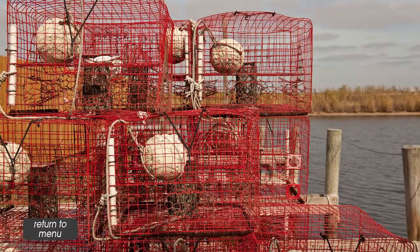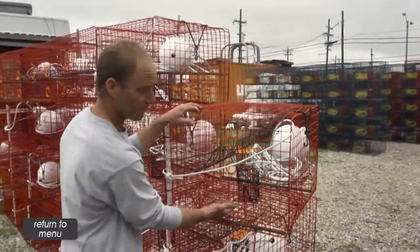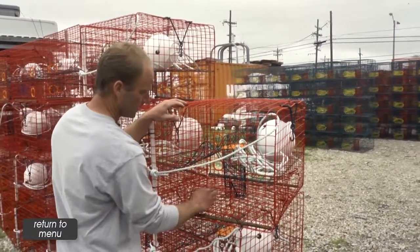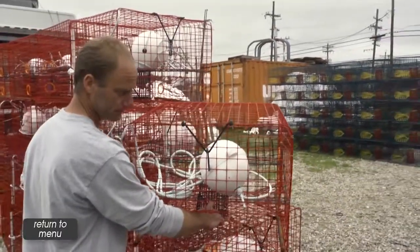A crab pot is actually constructed out of galvanized wire, which is PVC coated after it's galvanized. It's a two by two square, more or less, and roughly 16 inches tall. It has four entrances in the bottom where the crabs go in through the funnels, or what we call the chute. And they have a bait box in the center that actually attracts the crab — that's where they go to try and get the food.